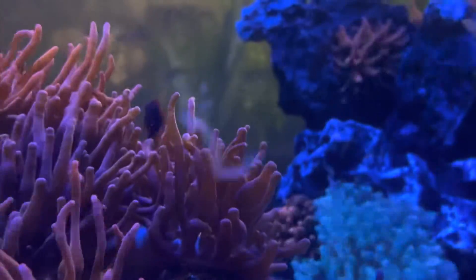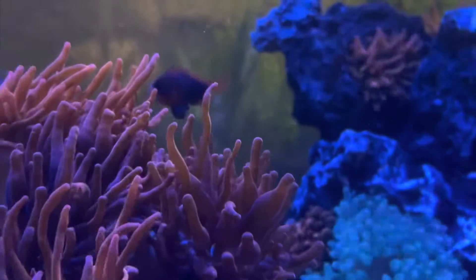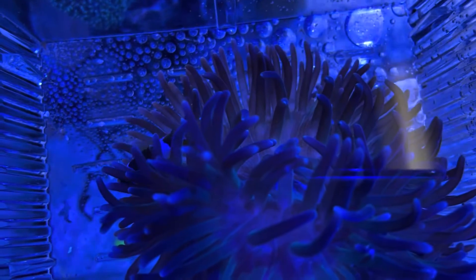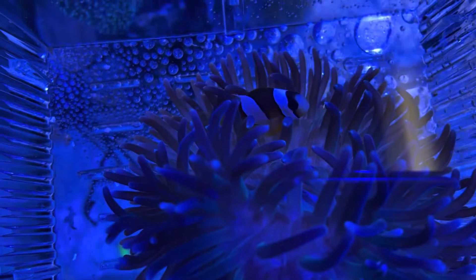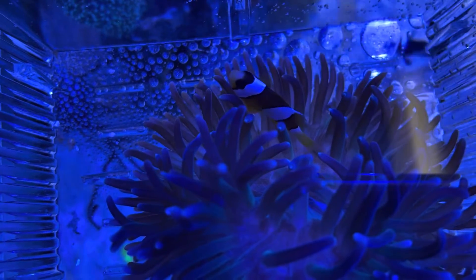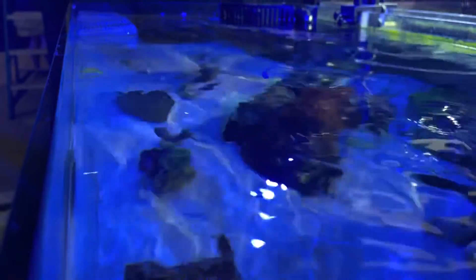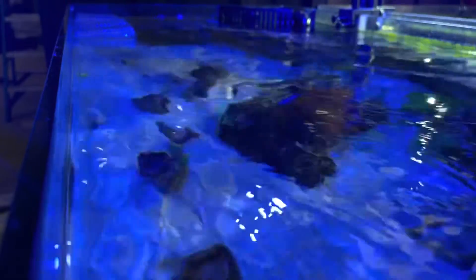The one we're looking at today is an anemone tank. The point of this tank is to be a lagoon style setup with higher nutrients to keep the anemones alive and wonderful. We sell anemones, some different types of corals that are more high nutrient load, a lot of macroalgaes, as well as mangrove pods — basically anything that would go in a higher nutrient setup.